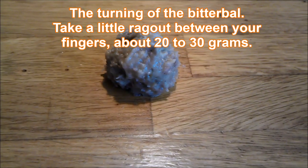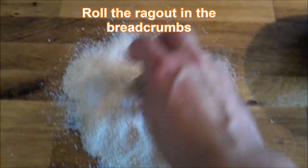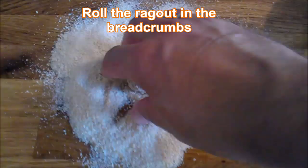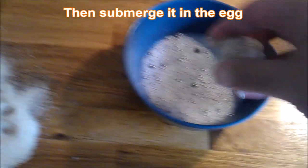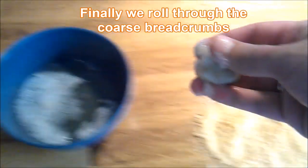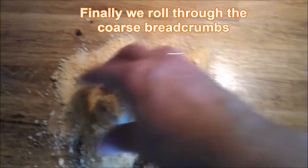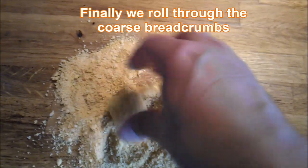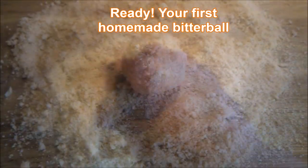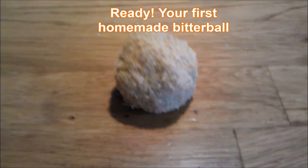The bitterball is about 20 to 30 grams. Take a little piece, make a little ball, and roll the ragu in the breadcrumbs. Then dip it in the egg — completely let it swim — and then again through the coarse breadcrumbs. It has to close totally, or else it will leak during frying. And there it is, ready — your first homemade bitterball. Congratulations!